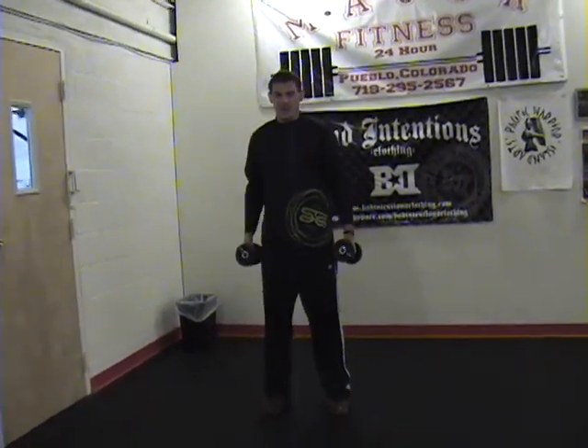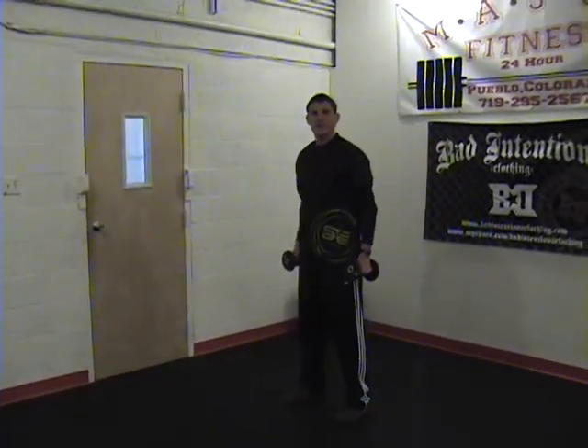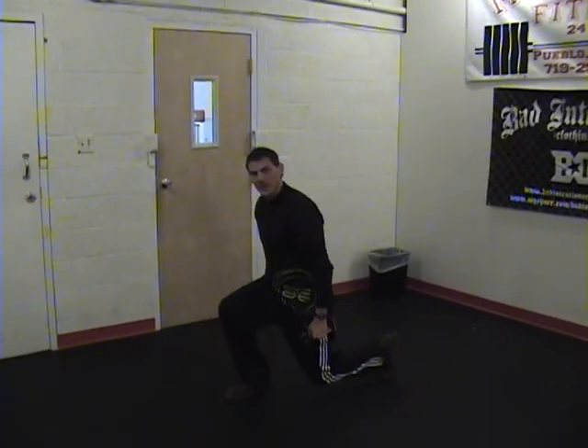The first thing you want to do is make sure you're warmed up — warm up and make sure you're stretched out. First thing you do, get a good stance, and with one leg you reach out and you drop down. Now this leg right here, I'm not letting it hit the ground.